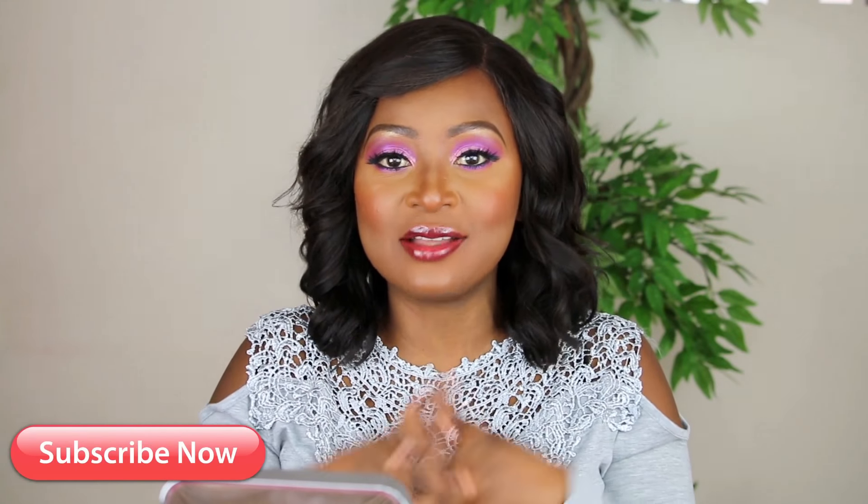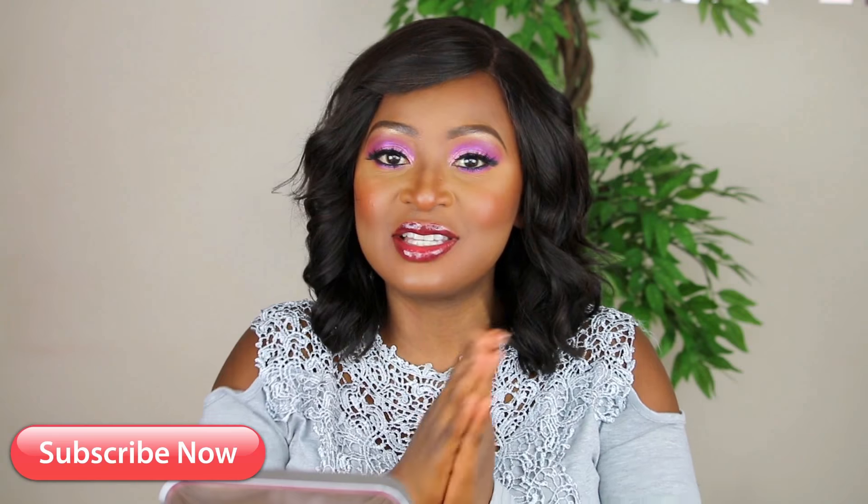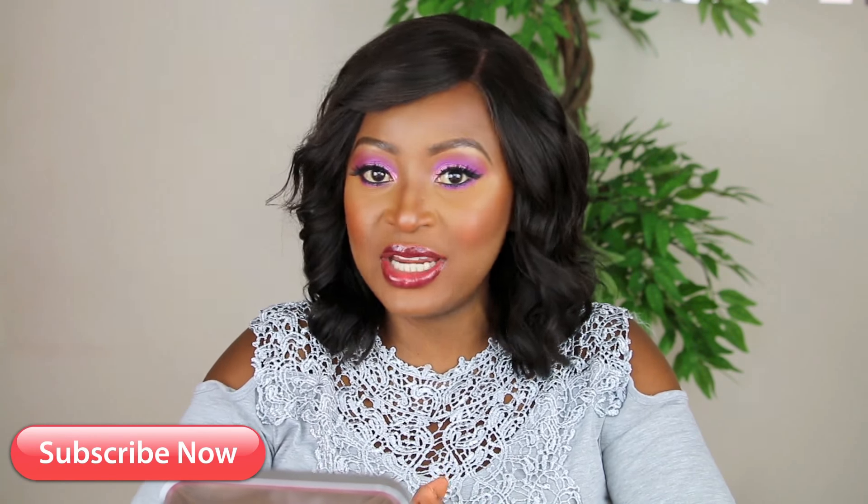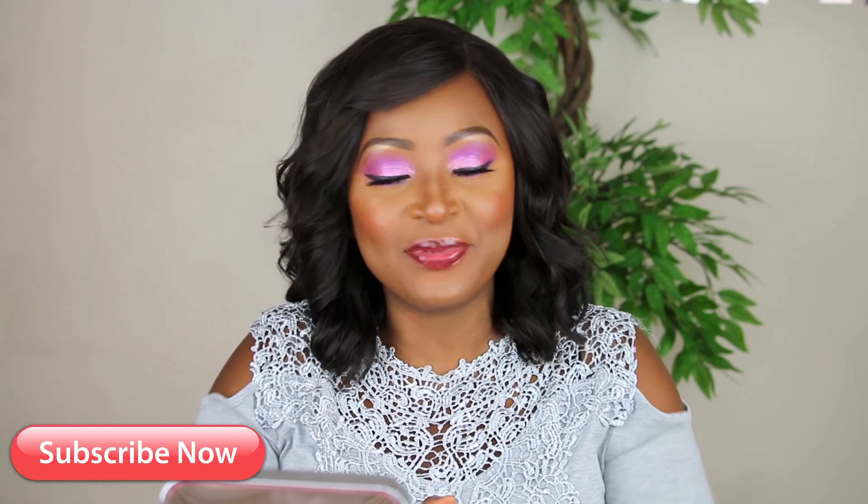Today's look is a summer date night look. It's not your traditional summer look, but I just decided to do something different. If you like this look and you want to recreate it or you want to know how I achieved this look, please stay tuned.